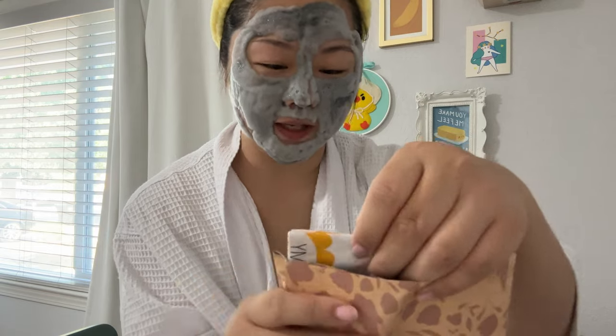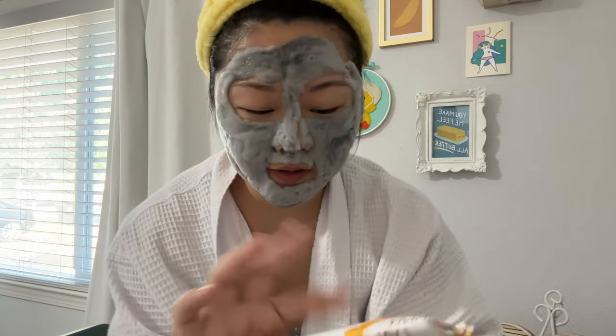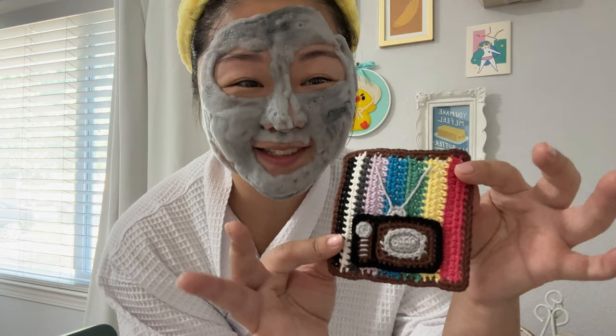Next is a package from Jamie. Jamie, your custom tissue paper is so cute — I feel bad about opening this. Oh, that is too adorable!